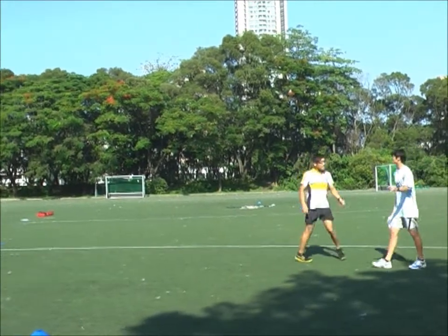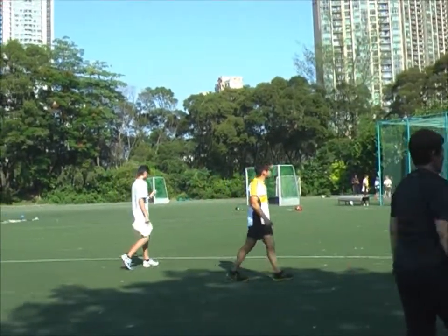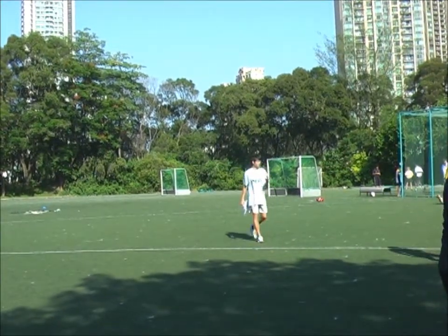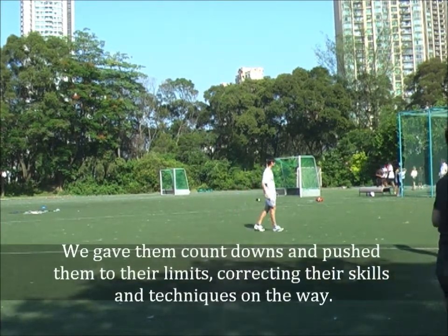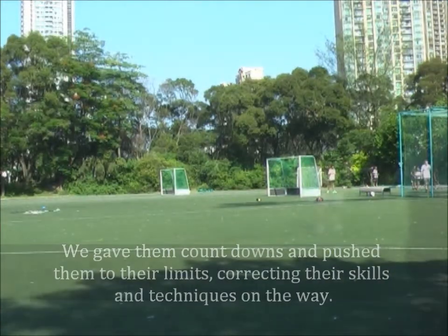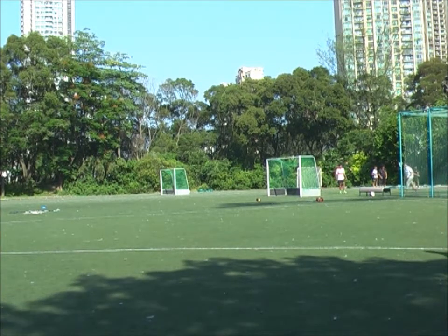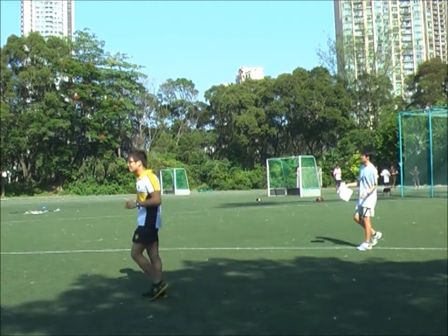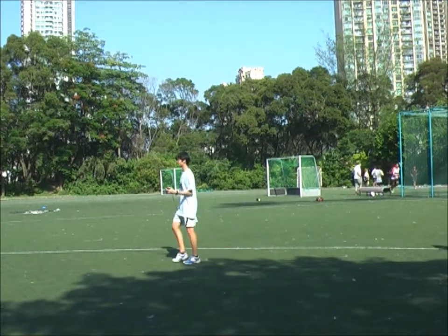Alright, that's great work, keep going, keep going. Ten seconds left, push in! Good job everybody. Five seconds left... that's good. Big kicks!